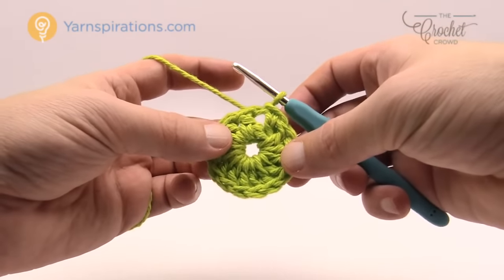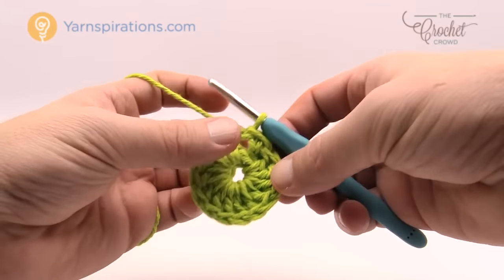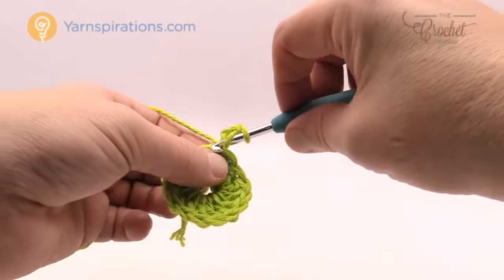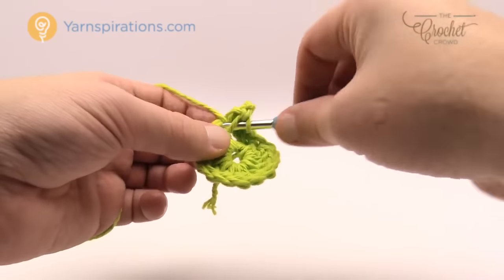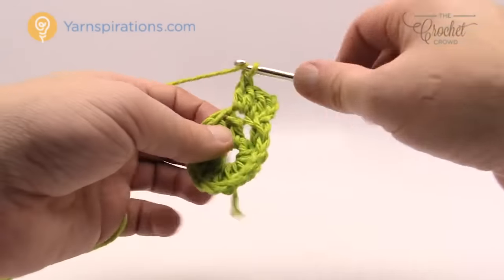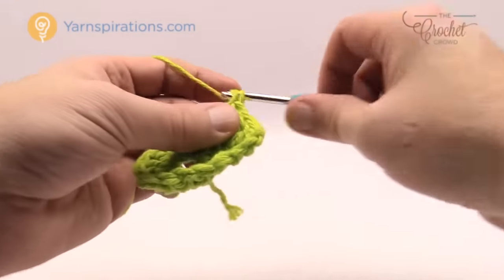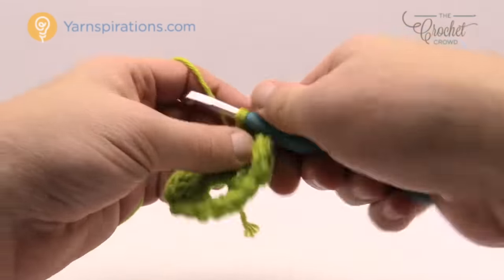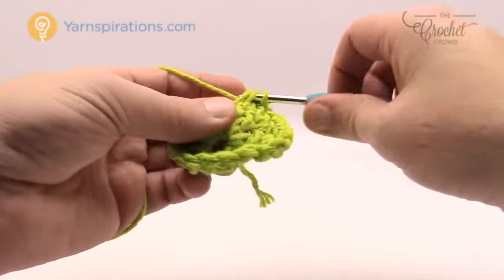Let's move along to round number two. Round two is a very easy round — we're just going to double the size of the circle. We're going to chain three which counts as a double crochet, and into the same space where it's joining you need to double crochet once again. So every stitch all the way around is going to have two double crochets in it. Just put two double crochets into every stitch going all the way around and this will help double the size and get the circle to be much bigger.